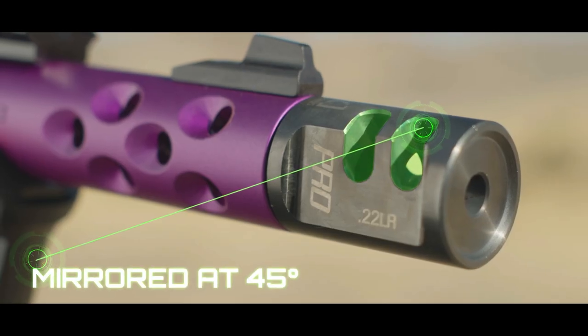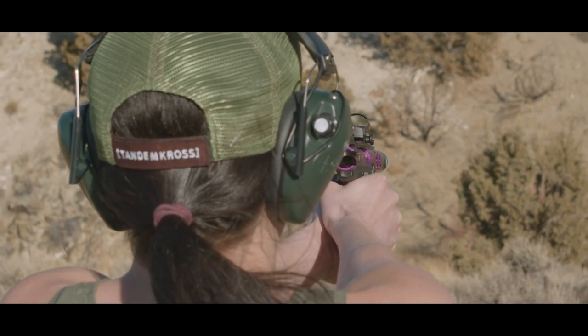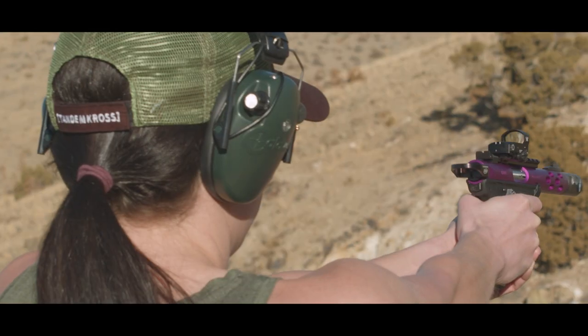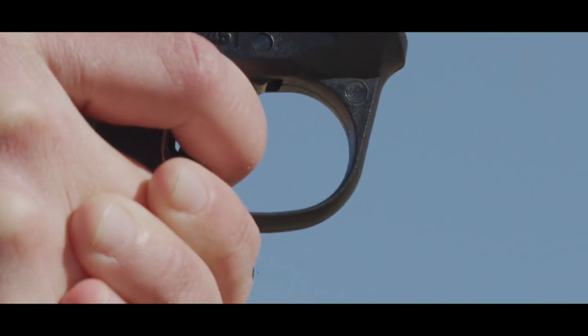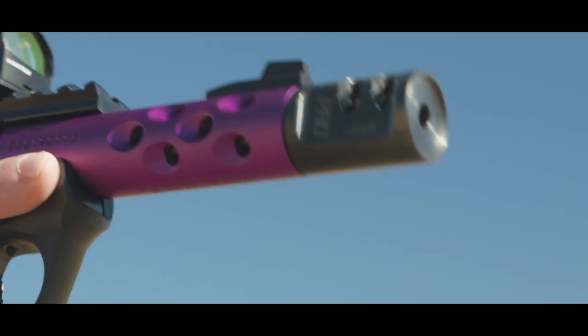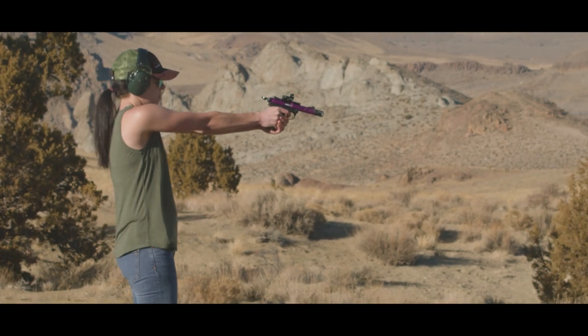The vents are mirrored at 45-degree angles away from the shooter's line of sight. This ensures the redirected gases, smoke, and flash are not obstructing the shooter's view. Additionally, the GameChanger Pro is virtually impervious to gas cutting compared to aluminum compensators. All of these traits allow for increased accuracy and an improved shooting experience.